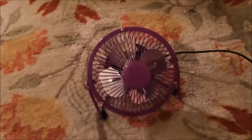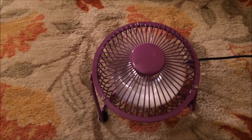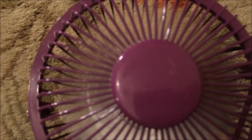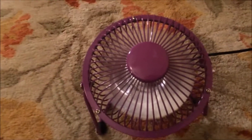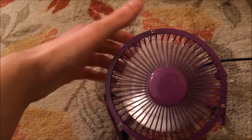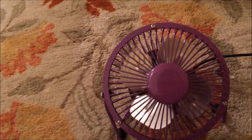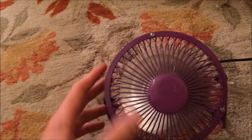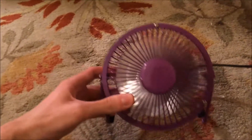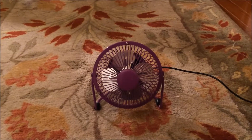All it really does is blow air and it's just got one speed. So there you have it — this little four-inch Dollar General purple high-velocity fan. Thank you for watching.